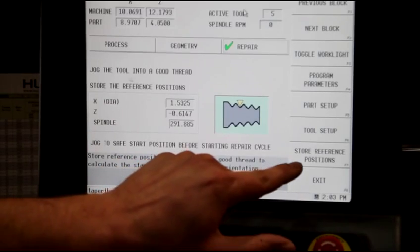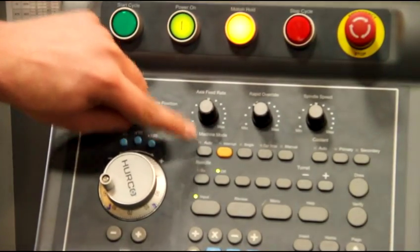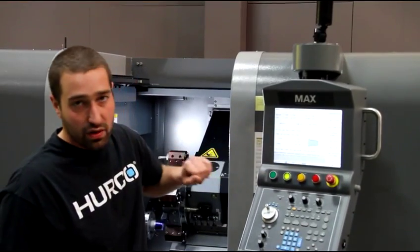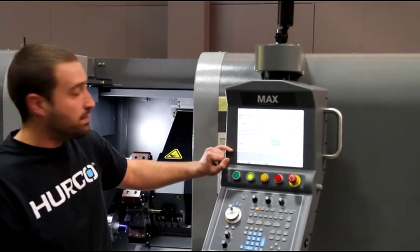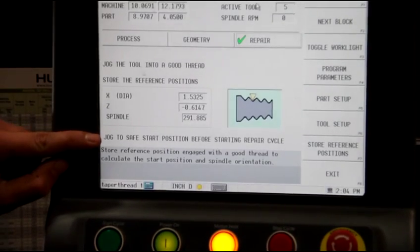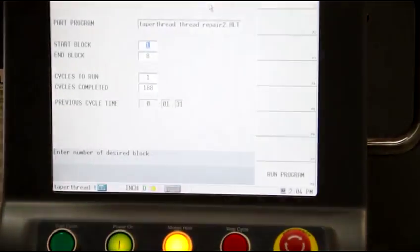Since the part's been out, that's what's controlling where the thread's at on the part. Once I've lined that up, I'm just going to hit store reference points. Then I'll move down and jog to a safe start position before starting the repair cycle. Once you go to the repair tab, everything else is just like a normal threading block — just follow these prompts from top to bottom. Jog the tool into a good thread, hit store the reference positions, then jog to safe start position before starting the cycle.